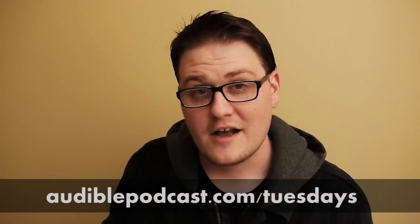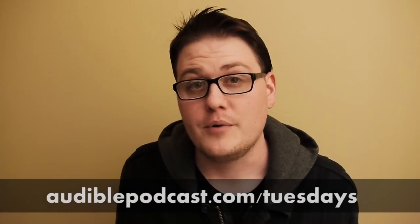You can check this out for yourself for free. Go to audiblepodcast.com/Tuesdays and you can get a free audiobook to check out for yourself. I hope you enjoyed making your sand afraid of water and we'll see you next week.